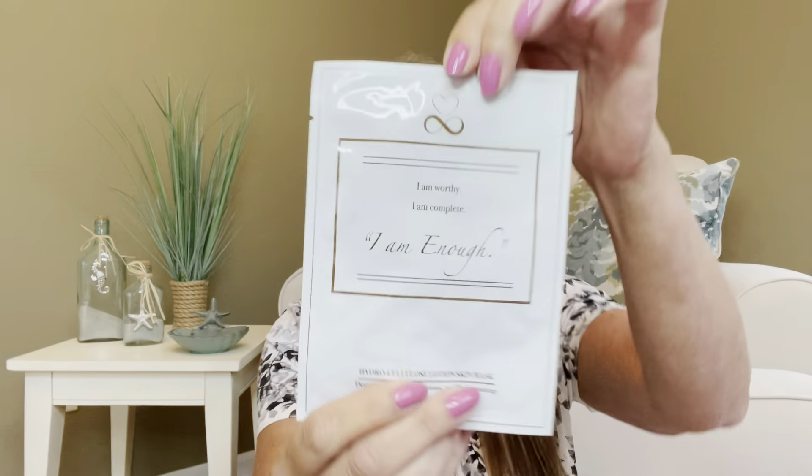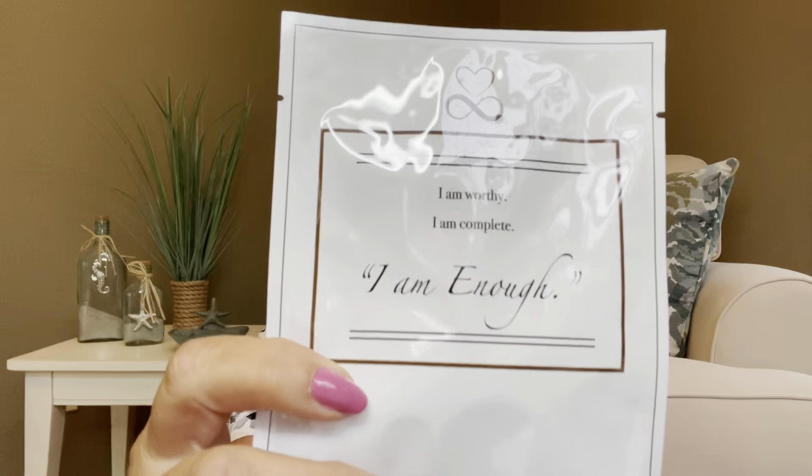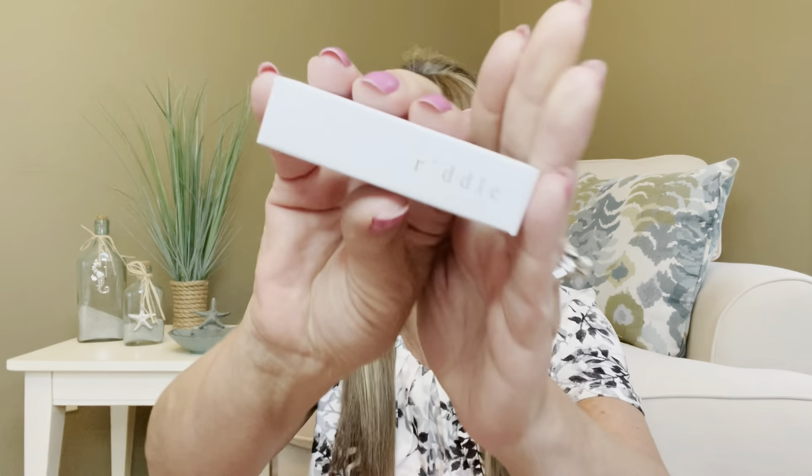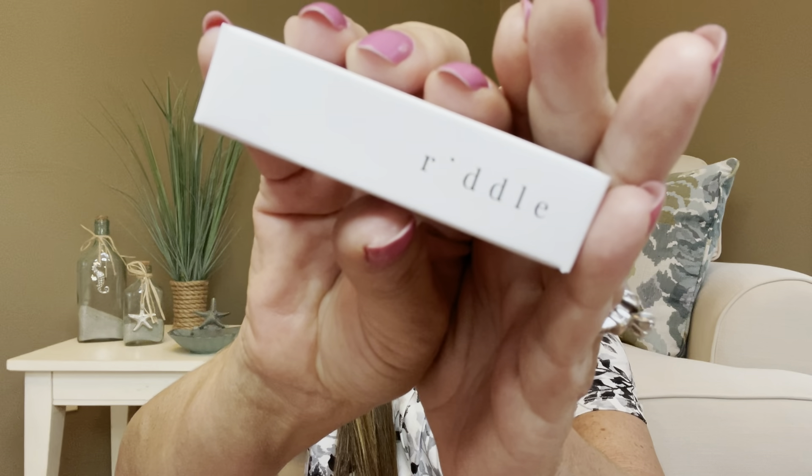So we're going to go ahead and rip the tissue paper and see what's inside. The first item on top says 'I am worthy. I am complete. I am enough.' — we actually got a sheet mask right there. The directions say to leave it on for 20 minutes. It also has a QR code, and it describes the mask as deep nourishing, luminous, and rejuvenating. This is a $9 value. I love me some sheet masks — I probably use them two or three times a week, and I usually scare my husband when I come out of the bathroom with it on.